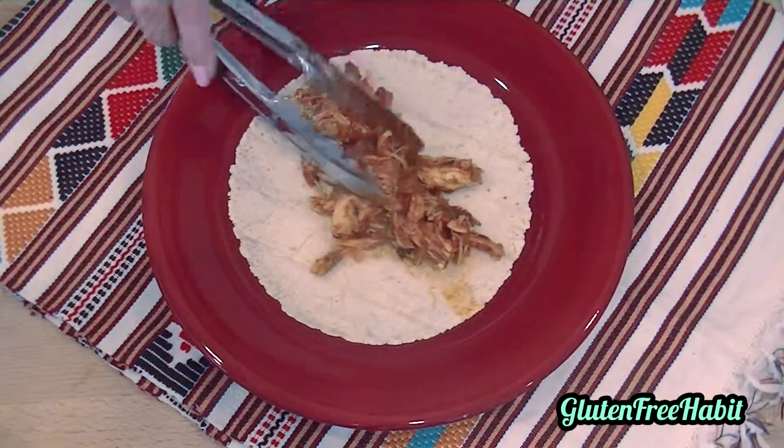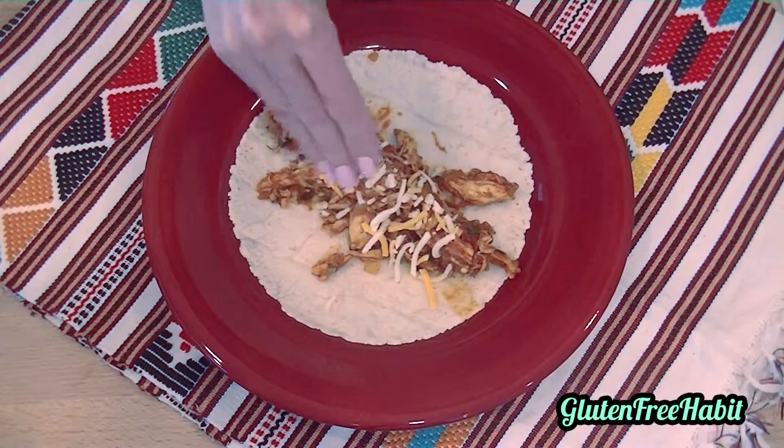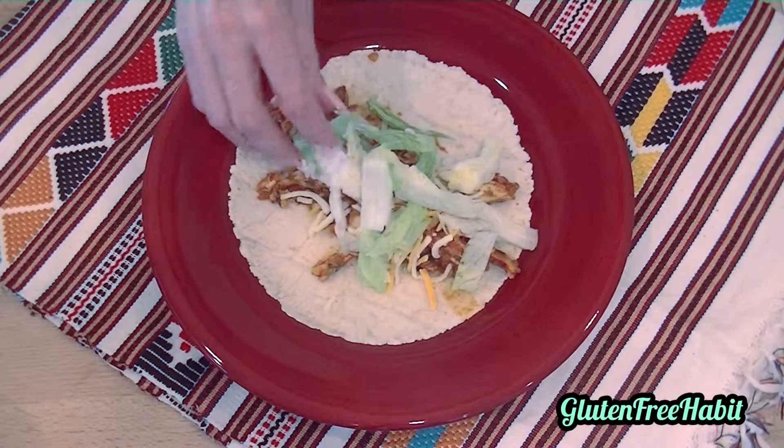Spoon some of the chicken mixture into a gluten-free tortilla and top with your favorite toppings. Today I'm using shredded cheese, lettuce, and salsa.